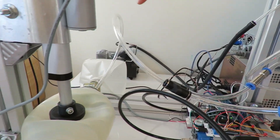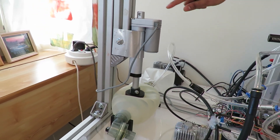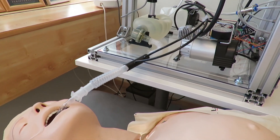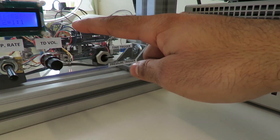The mixed air and oxygen are pumped into the patient's lungs with a medical ambu bag pressed with the help of a linear actuator. Depending on the stroke length and the speed of the linear actuator, the tidal volume, respiration rate, and the inspiration-expiration ratio can be controlled to the set values in the control knobs.